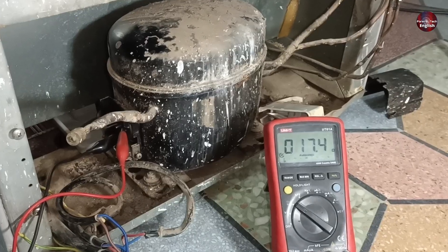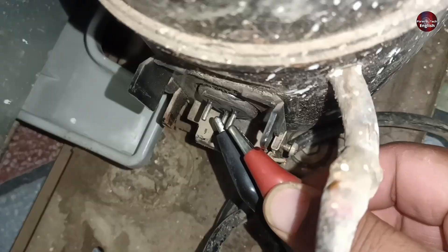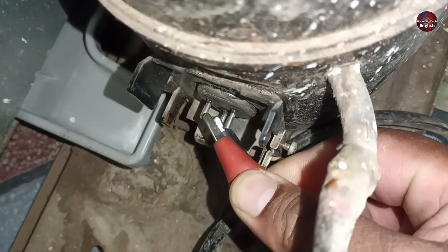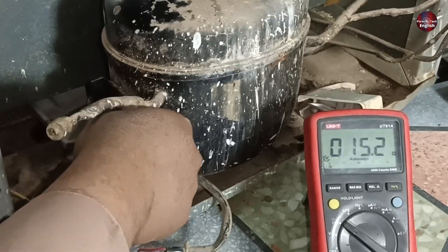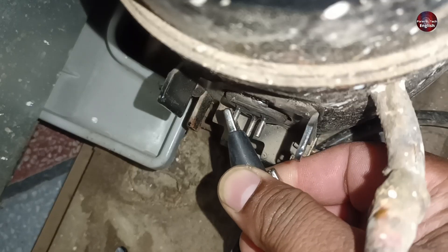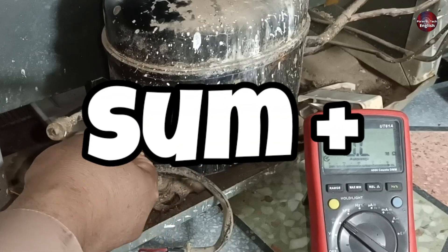These points are showing a 17 ohm reading on the multimeter. Now I will attach the red probe to the running terminal, and these terminals are showing a 15.2 ohm reading. Now I will attach the probes to the starting and running terminals together — we should get the sum of the previous values.